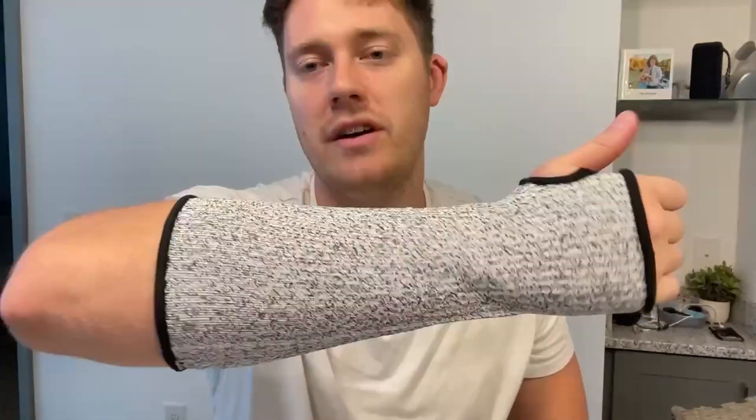The sleeves themselves are very breathable as well, so it's not like you're going to be super sweaty under the sleeve. And if you get them dirty, you can machine wash them, which is great because if you're out gardening, there will be some dirt on the sleeve — you just throw it in the wash and it's good to go.